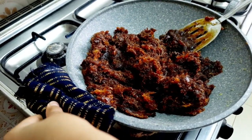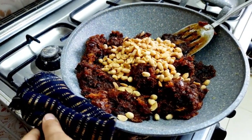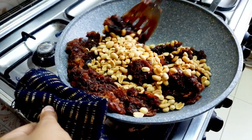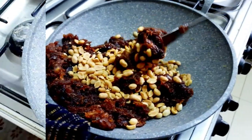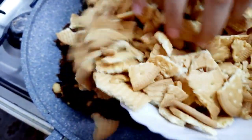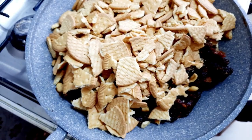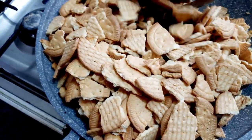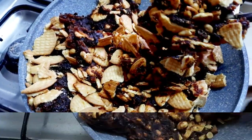Now let's add the nuts. After adding the nuts, stir it well again. Now let's add the biscuits, then stir and mix everything very well until it is mixed well.